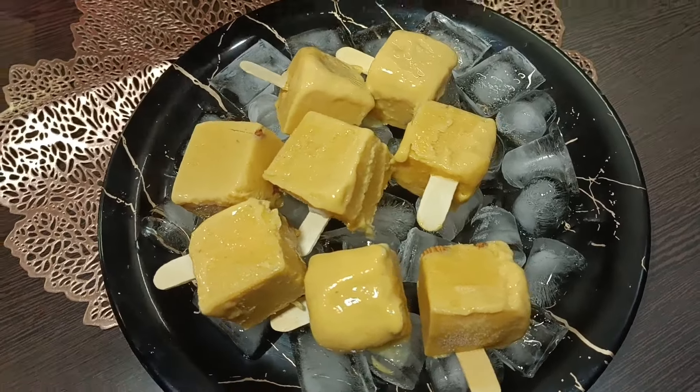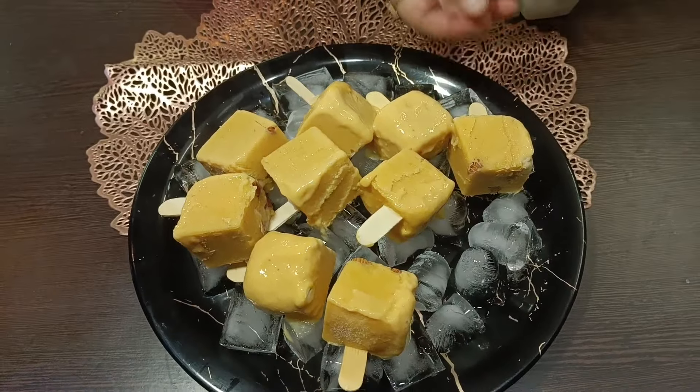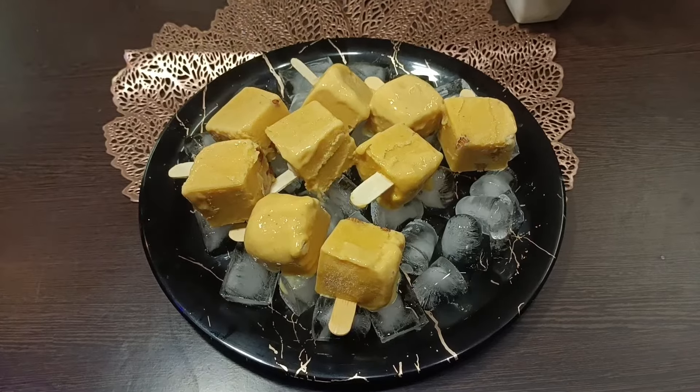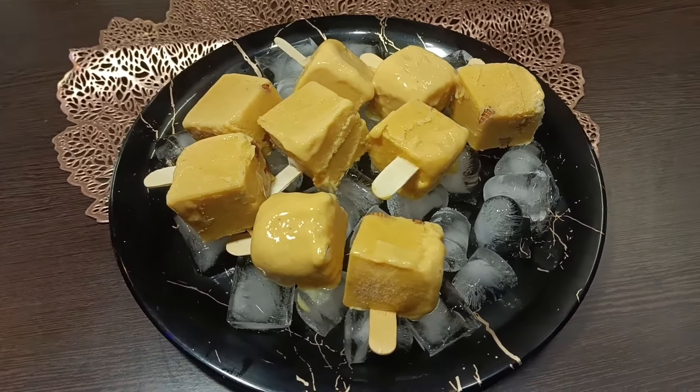Friends, if you like this mini ice cream, please like and subscribe to my channel. Please press the bell icon so you can get my next notifications. Thank you.